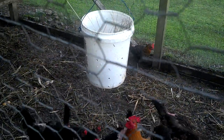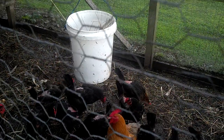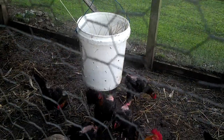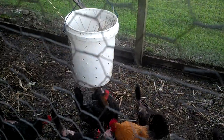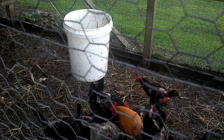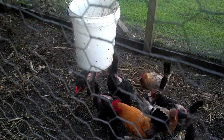You put scraps of meat or anything like that inside the bucket, cover it, put more scraps of meat — just keep adding to it and the flies will lay their eggs and they'll turn to maggots. Before they have a chance to escape,